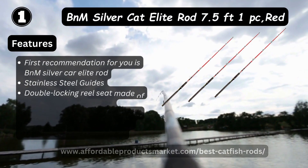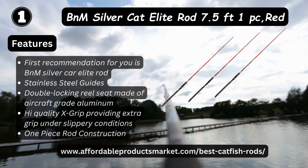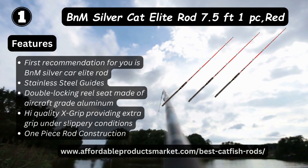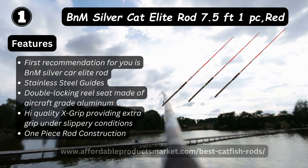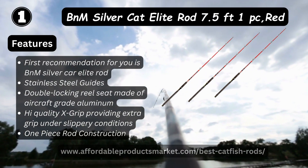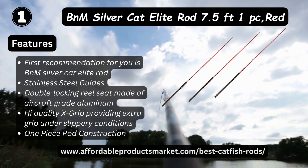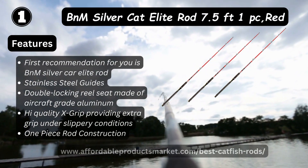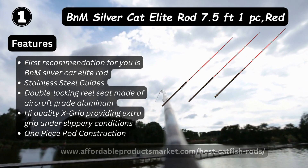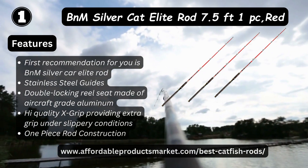Number one: B&M Silver Cat Elite 7.5-foot one-piece rod. Features: stainless steel guides, double locking reel seat, aircraft-grade aluminum, high technology X-grip providing extra grip under slippery conditions, and one-piece construction.